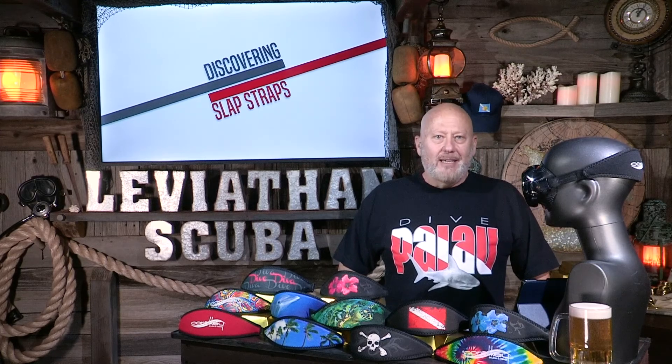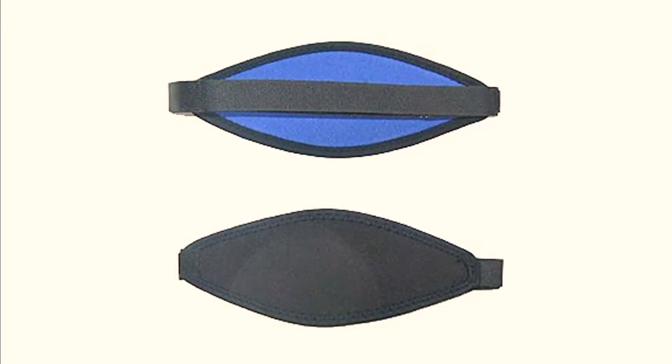So today we are discovering slap straps. This is one of my favorite accessories out there. What the heck is a slap strap anyway? It is a replacement strap for your silicone, rubber, or PVC material — your normal mask strap.